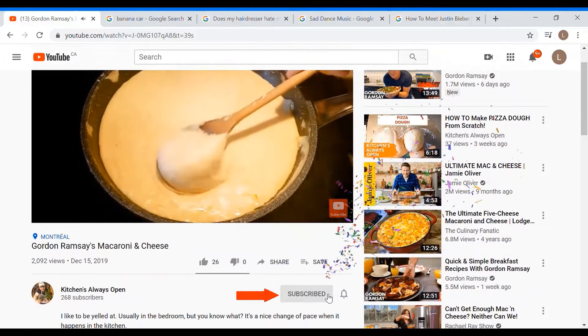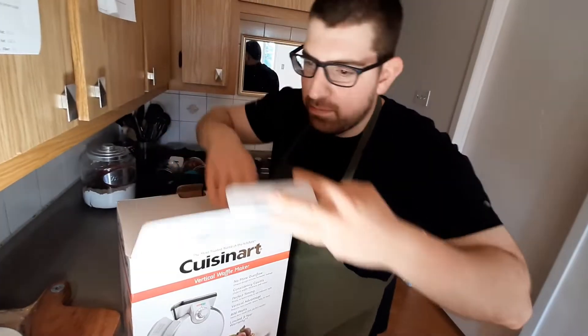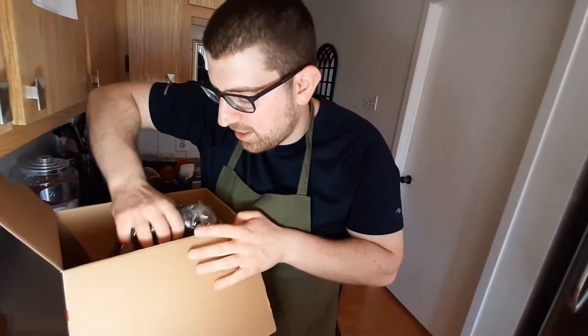If you haven't already, hit that subscribe button and notification bell to join us in the kitchen every Tuesday, Thursday, and Saturday. Okay, so we're just gonna open it up here and I've had this — it's gonna be the first time I use it. I'm very excited.